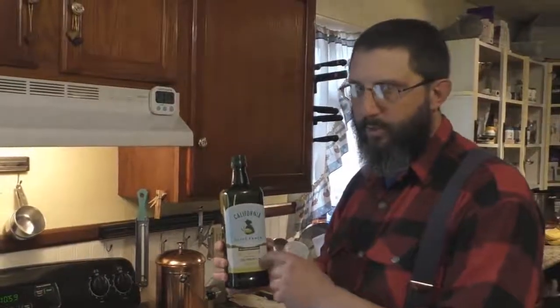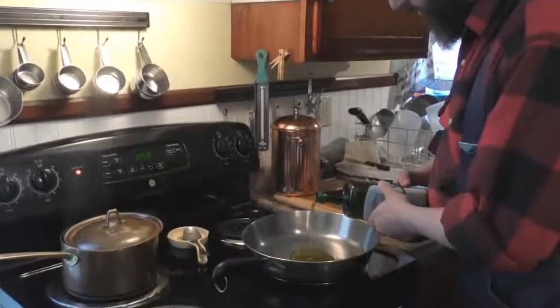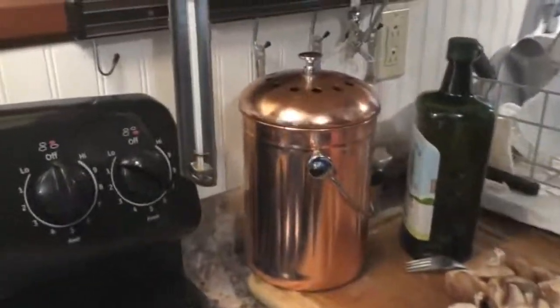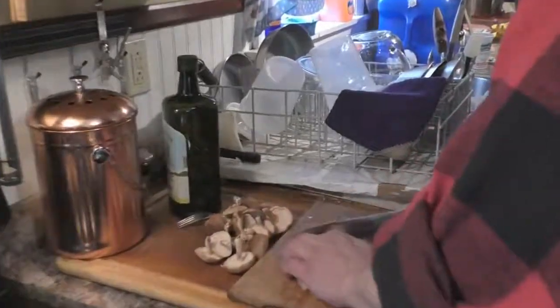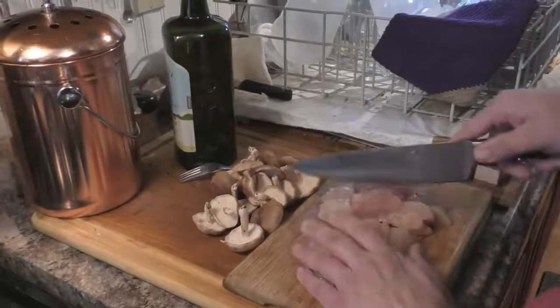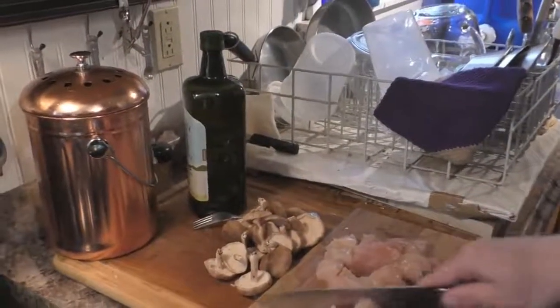We're going to put some olive oil in — we like to use the California Olive Ranch brand. Put a little bit in, just enough to spread out over the frying pan, and set the temperature to about between six and seven on your stove. I like to cut the chicken into cubes about an inch and a half by an inch and a half so you get more seasoning coverage. You can cut them all at one time, though that's a little more dangerous — so doing one at a time is probably safer.